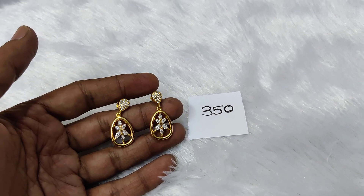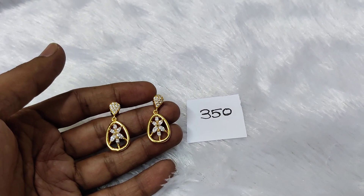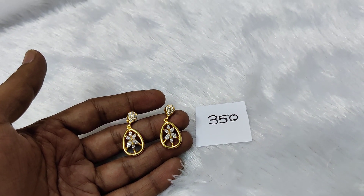It is a very neat and nice design. This price is 350 rupees only.